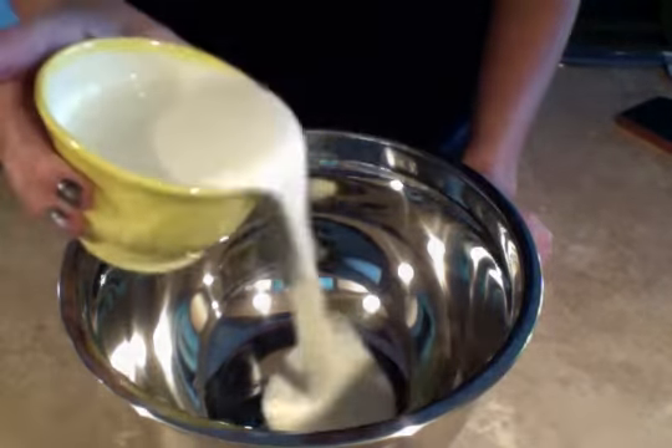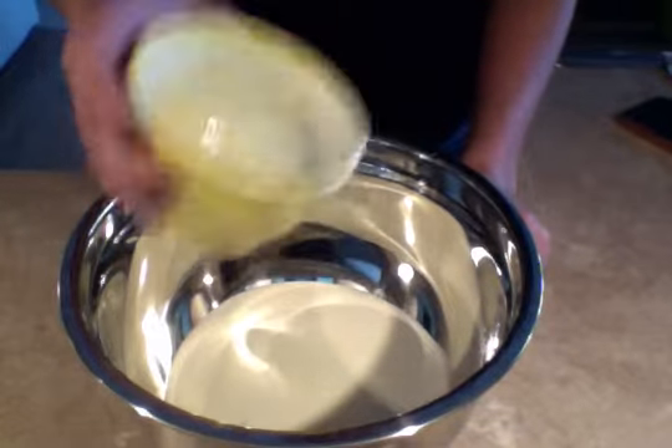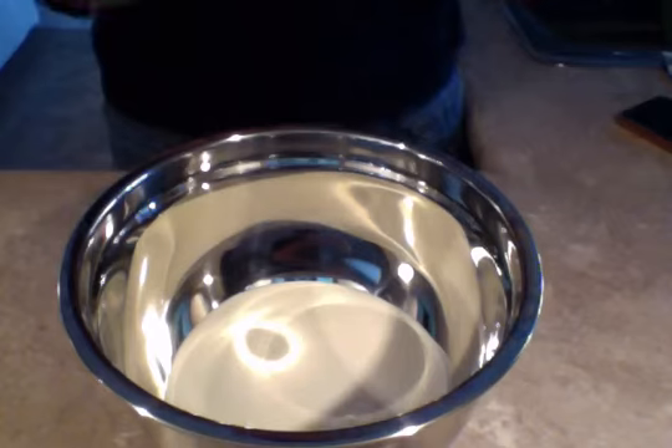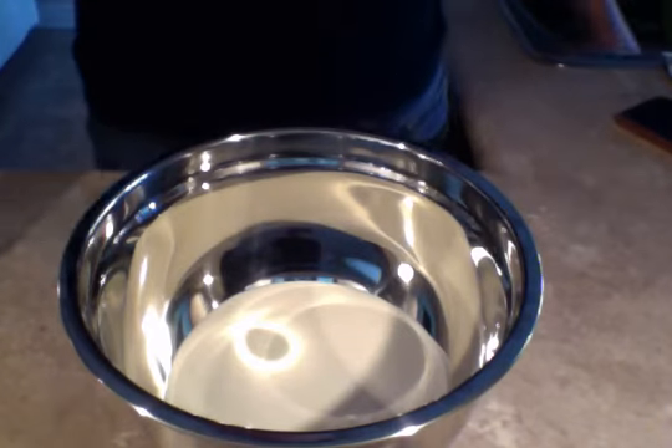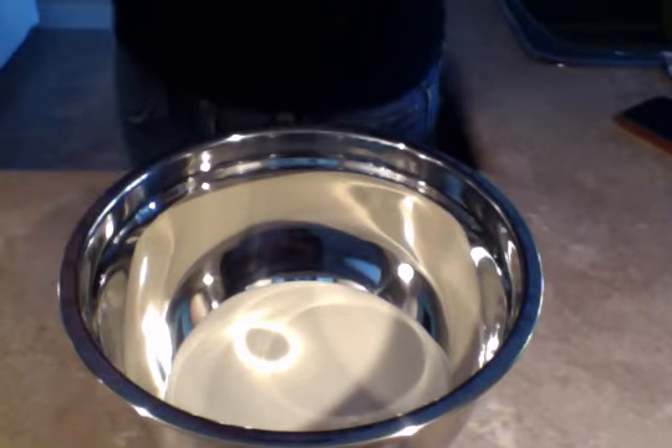Use about a cup of cream — that's enough for quite a few people to get their fill. Then add a little splash of vanilla, a tablespoon or half a tablespoon or so.